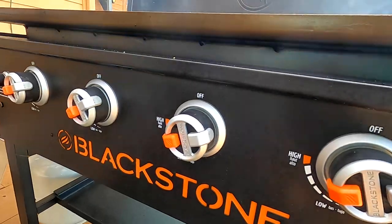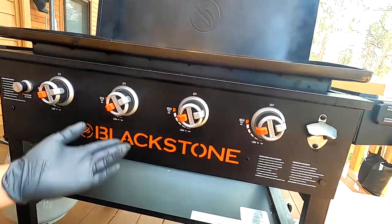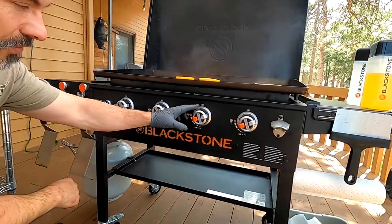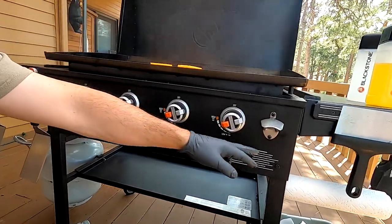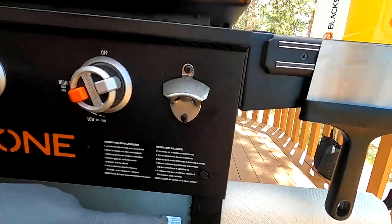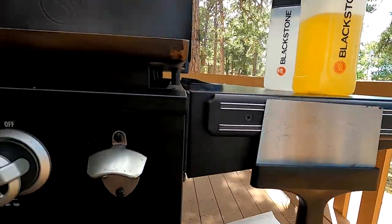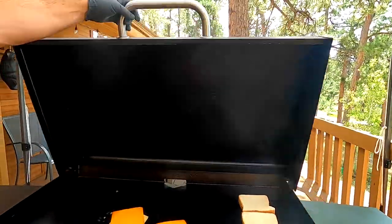This is the Ace Explosive model - a lot of people have been asking about this. It came out this spring and apparently Ace has been selling out of these left and right. It's got four burners, 36 inch, a paper towel roll holder on the sides, a magnetic strip, and folding side shelves.